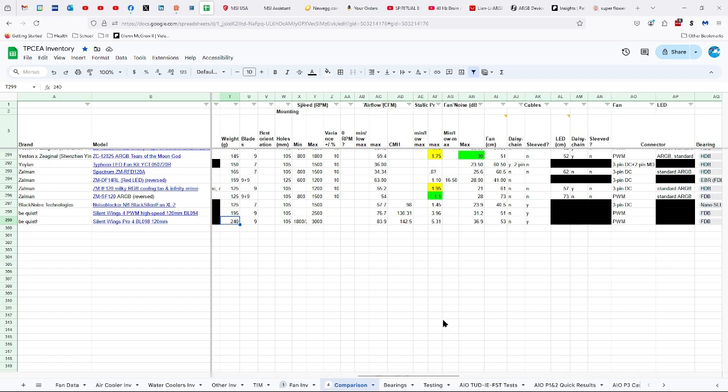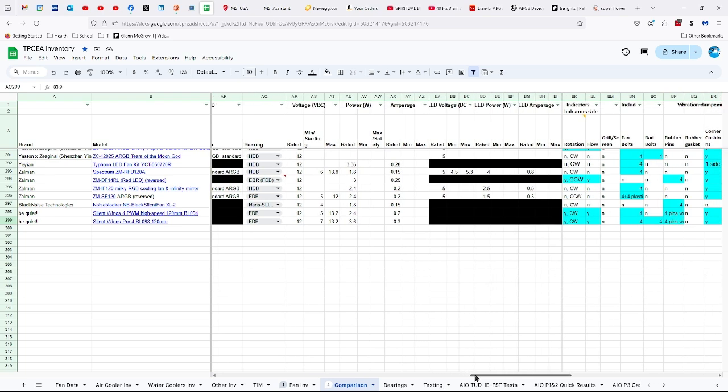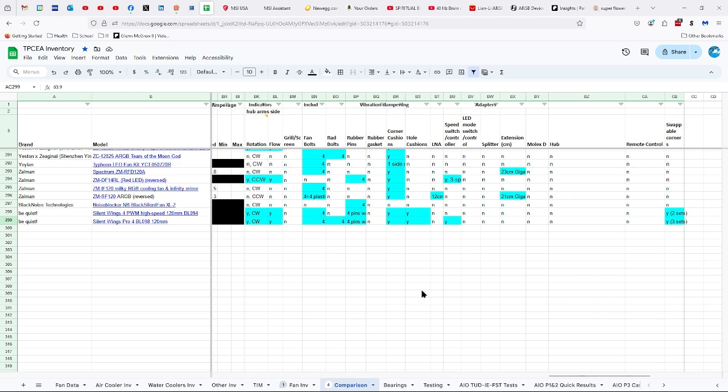Nine blades, 105 millimeters between the holes. The maximum speeds for the three different settings are 1,800, 2,500, and 3,000 RPMs respectively. 83.9 CFMs or 142.5 CMHs of airflow. 5.31 millimeters of static pressure. 36.9 decibels. 53 centimeter long cable. No daisy chaining but sleeved. PWM, fluid dynamic bearings. 12 volts, ranging from 7 to 13.2. 3.6 watts. 0.3 amps. It has indicators of direction of rotation and flow, and turns clockwise.